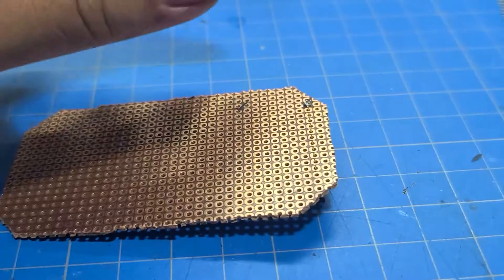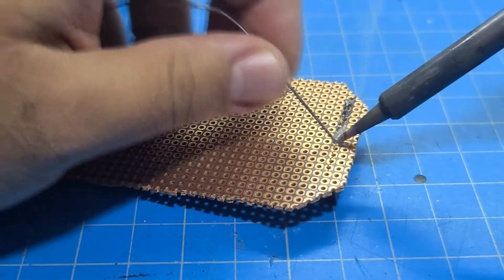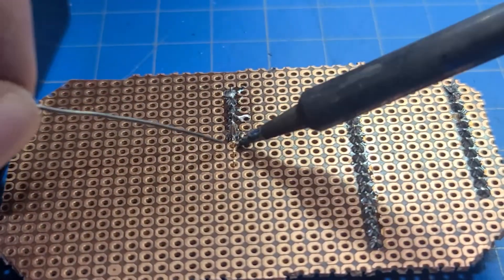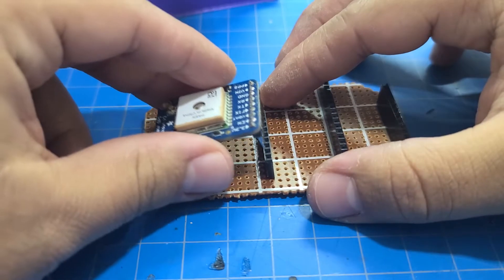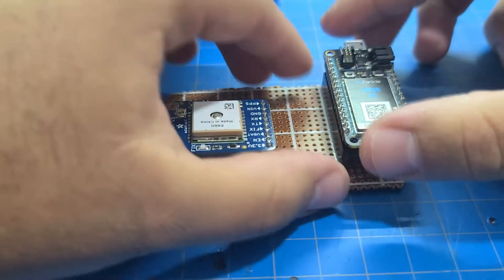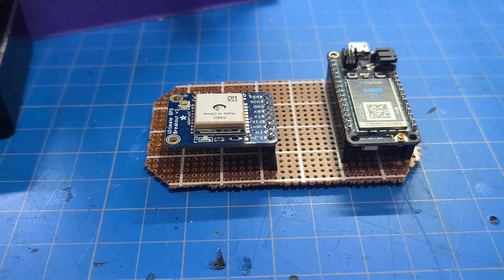After confirming everything worked on the breadboard, I cut a piece of protoboard to fit inside an enclosure box I got off eBay — about a dollar each. I installed female headers so the Boron and GPS module are mounted non-permanently, allowing me to reuse them in future projects. The battery slides underneath the GPS module, with space between the Boron and module for the connecting wires.